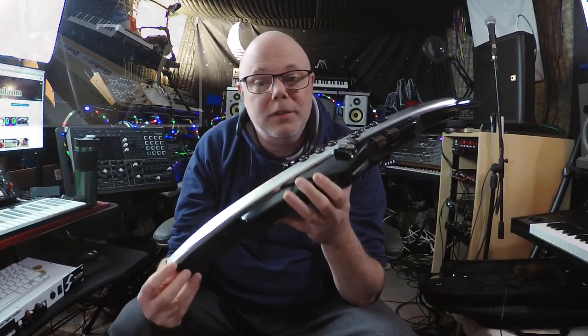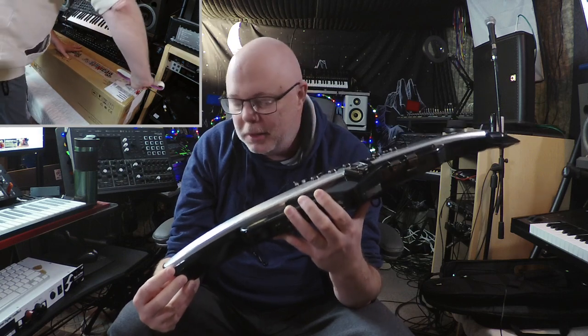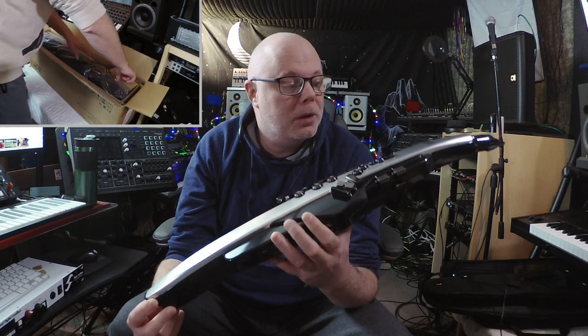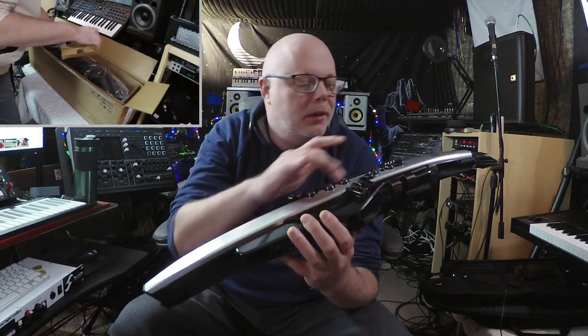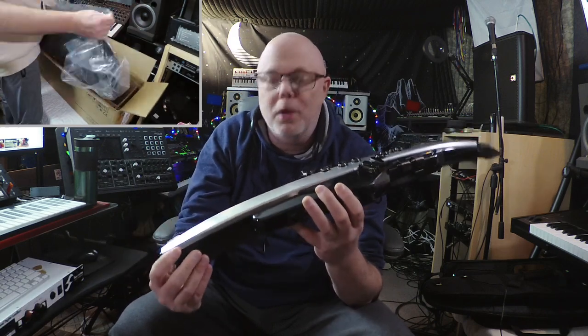All right, so first we're going to take a look at the physical features. The Aerophone Pro is a little bit bigger than the other Aerophones in the Roland line. It is mostly made of plastic, with the exception of this center line here, which seems to be made of some kind of brushed aluminum.